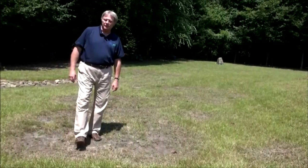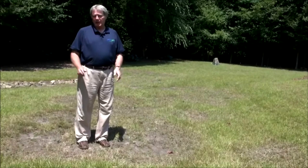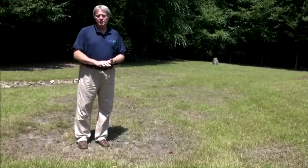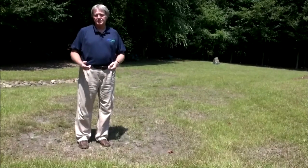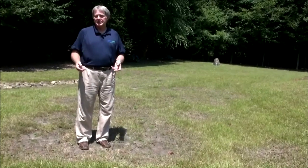Hi, I'm Harold Enger from Spring Green, and I'm going to talk a little bit about a disease known as brown patch. Brown patch can manifest itself at several times of the year. Oftentimes, we see brown patch during the heat and humidity of summer.